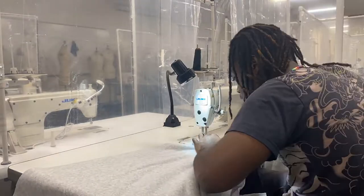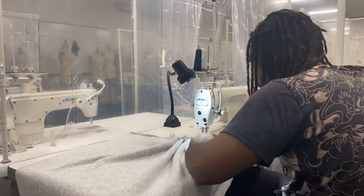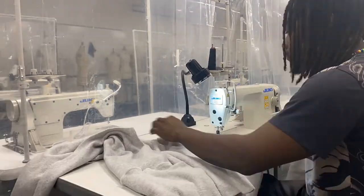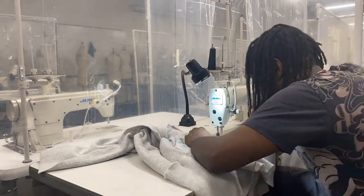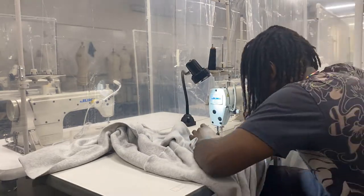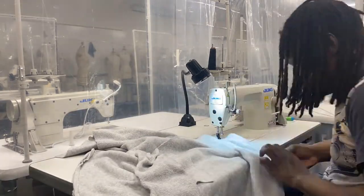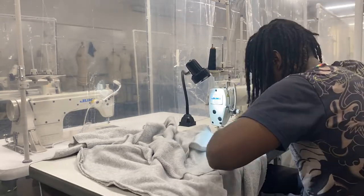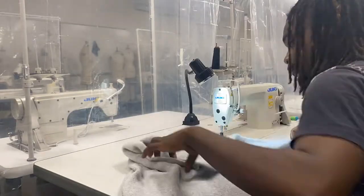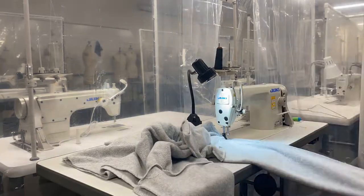Onto the new techniques. Right here we're sewing our shoulder seams together. I've already sewed the arms onto the shoulders, and now I'm just sewing the arms and the side seams down. This part is for anyone who doesn't know how to sew a hoodie — you sew the side seams all the way down.